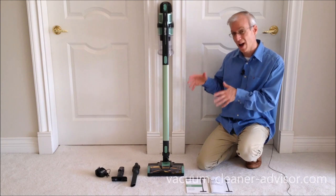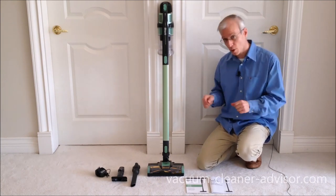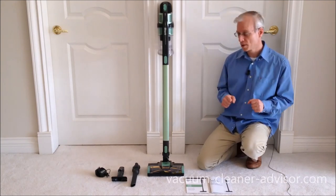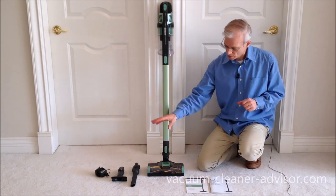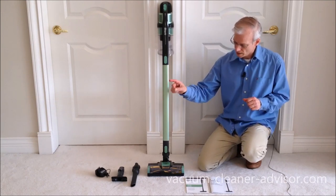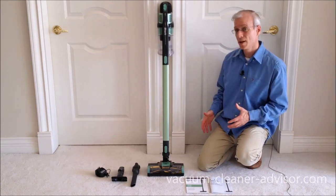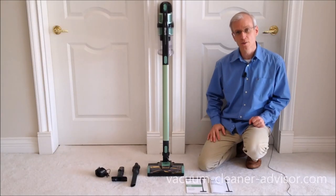We happen to have model IZ140C here. This is a Shark Rocket Pro Cordless Vacuum Cleaner. Let's take a look at what you get when you buy this particular unit. At the end, you can see the charger, and then we've got a couple of tools — an upholstery tool and a crevice tool. Of course, you get the vacuum cleaner with all the filters in it, and you have a quick start guide and an owner's manual.